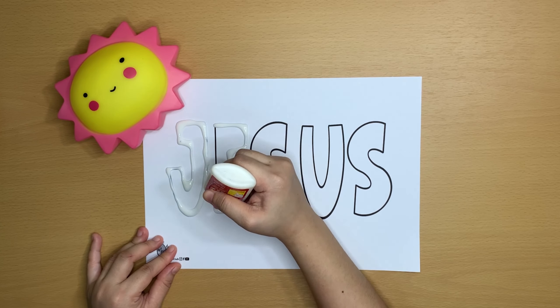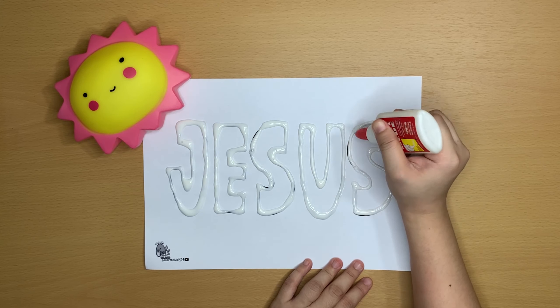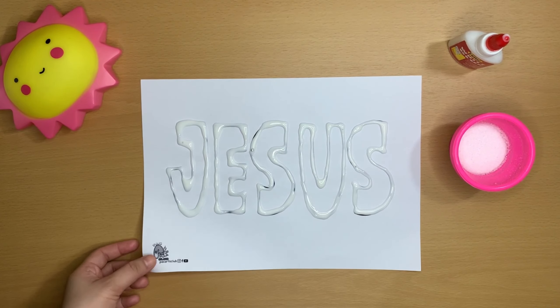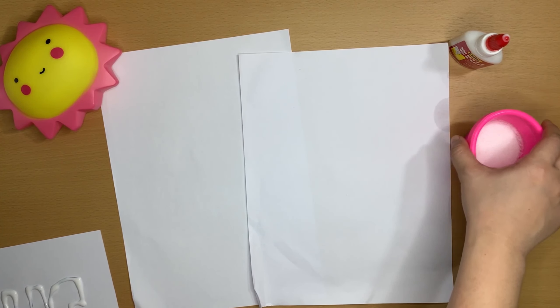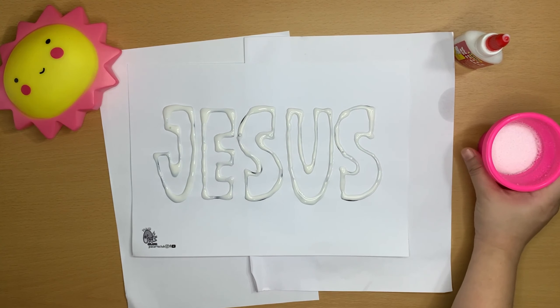Get your glue and trace along the outline of the letter. For this next step, it's better to place another piece of paper below so that it won't get messy. I'll be using two bond papers. Take out your salt. Be sure that you've asked permission to use the salt and that your fan is off or far away from your workspace.